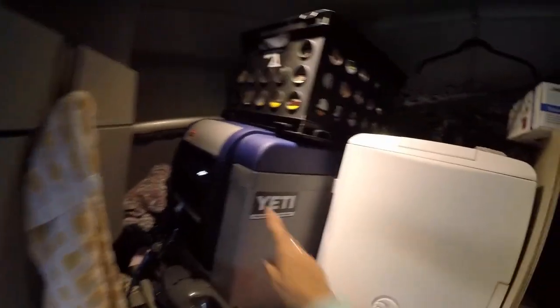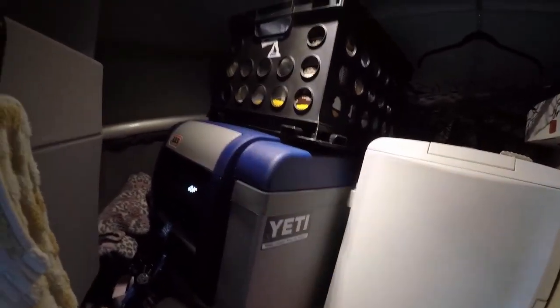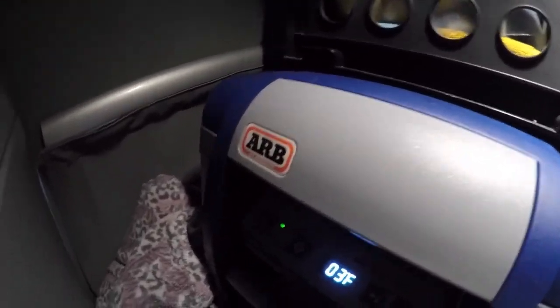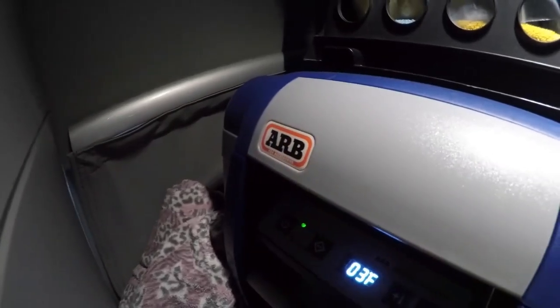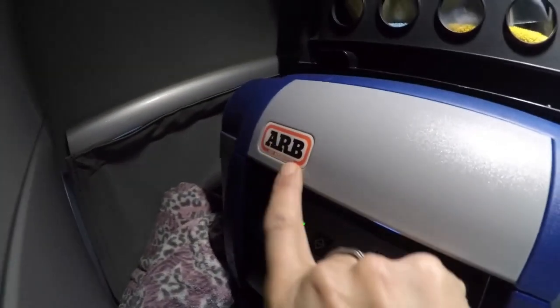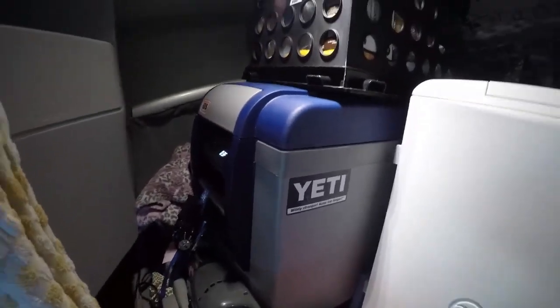Up here I have a sign for Yeti because I love Yeti, but I only have a Yeti cup. We don't have a Yeti cooler — we don't have room for it. But here — this is an ARB and this is a refrigerator freezer. This particular little device comes out of Australia and it's worth its weight in gold.